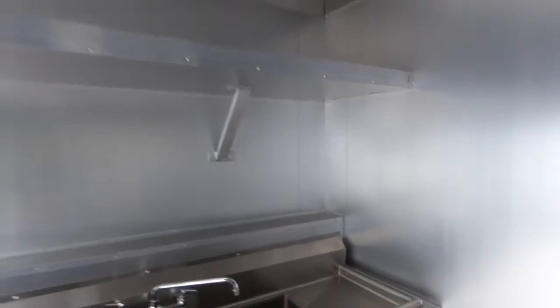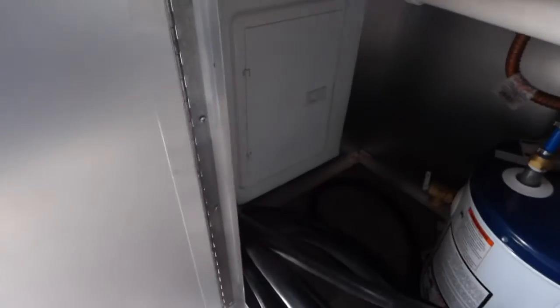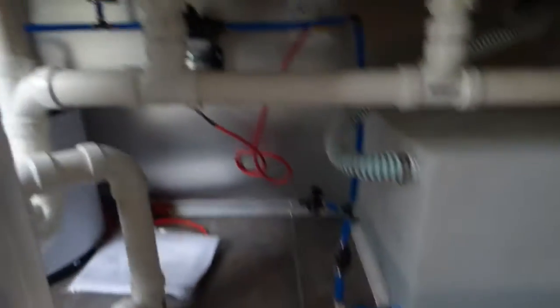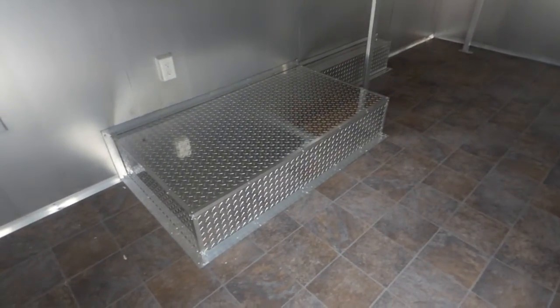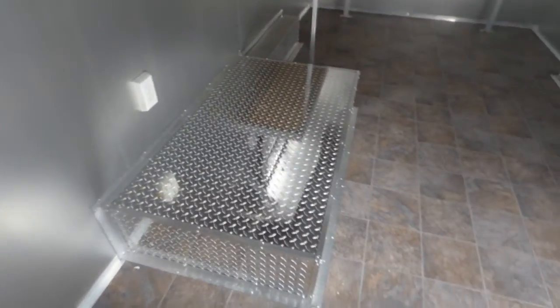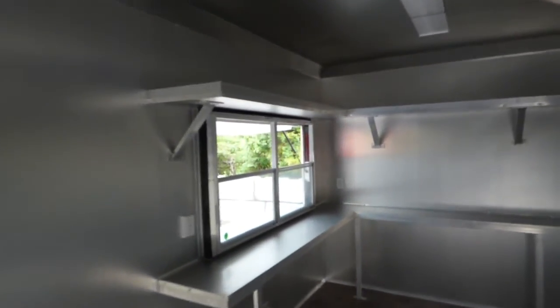We have upper shelving above the sink area. Our 100 amp electrical package, our six gallon water heater, our 30 gallon freshwater tank, and our water pump are located below the sinks. We have a platform built for the customer — an ATP platform for one of his appliances to sit on.